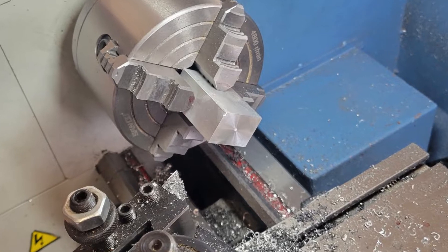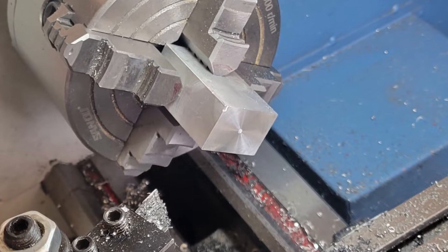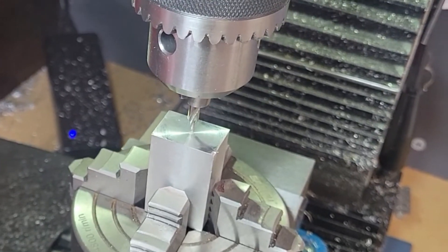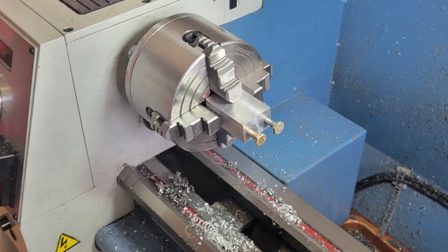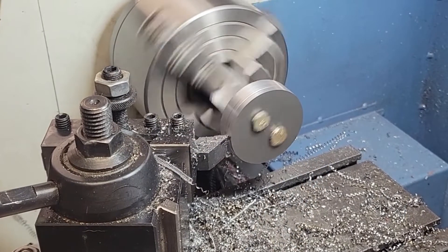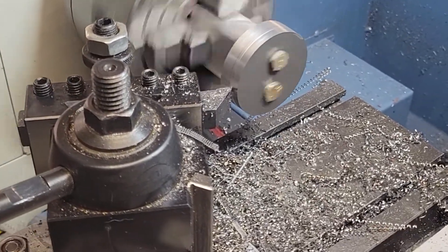I clamp a block of scrap aluminum — about one inch by three-quarters of an inch — in the four-jaw chuck, then face it and mark the center with a center drill. I move the entire chuck over to the mill, touch off on the center point of the workpiece, and then drill and tap two 10-32 holes three-quarters of an inch apart. Remounting the chuck in the lathe, then going back to the mill to drill the two matching clearance holes on our disk workpieces. After screwing the workpieces onto our mandrel in the lathe, we have ourselves a simple turning operation.